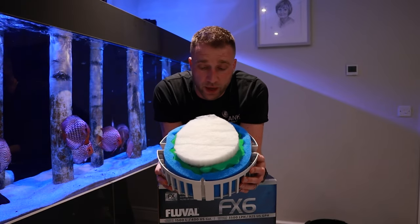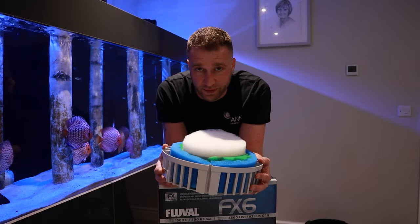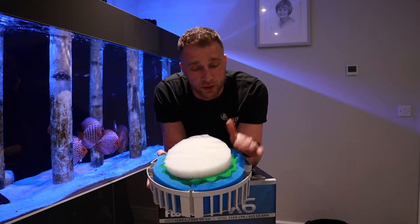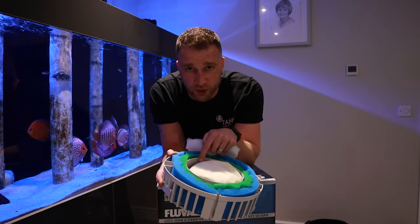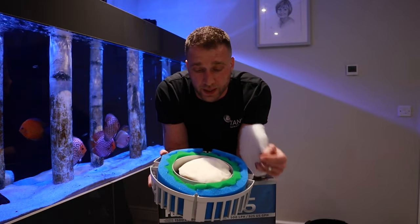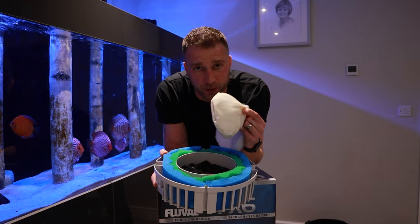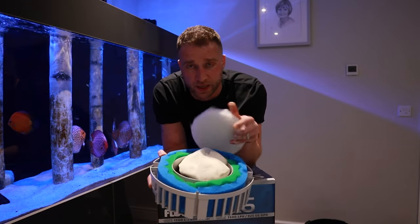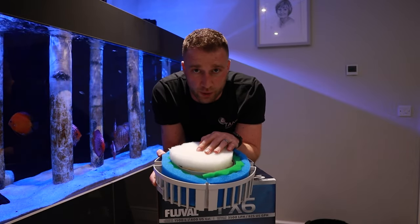Just to recap — the filter is all upgraded. That is pretty much how I will install and set up any FX6 for every customer we visit. We've got the fine and coarse sponge around the edge, the extra media inside both baskets, C3 resin to remove or keep nitrate in control from Countryside Aquatics, and then filter floss just on top to fine tune the last few little bits.